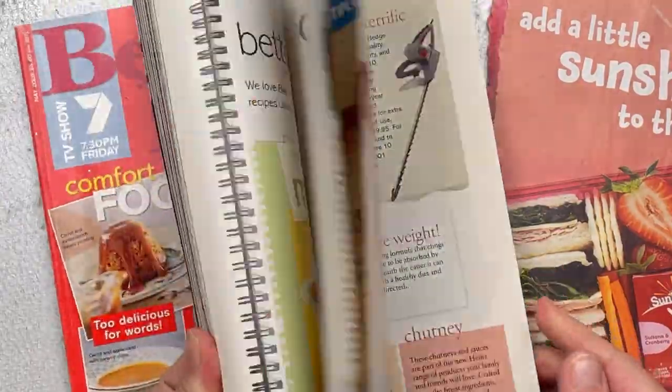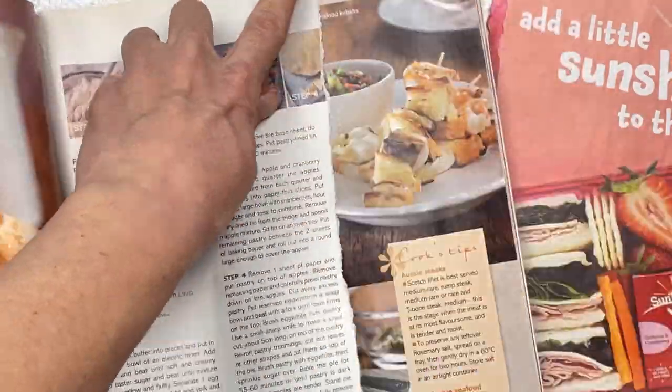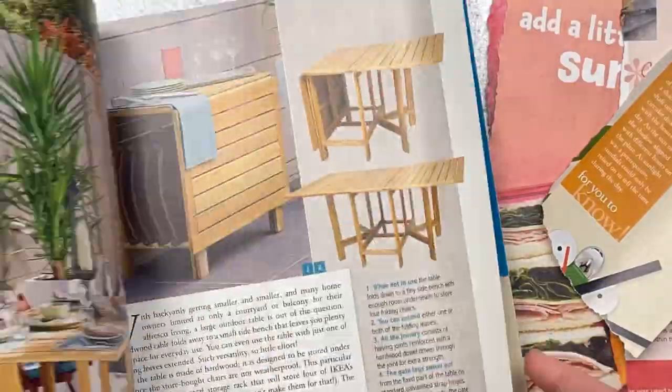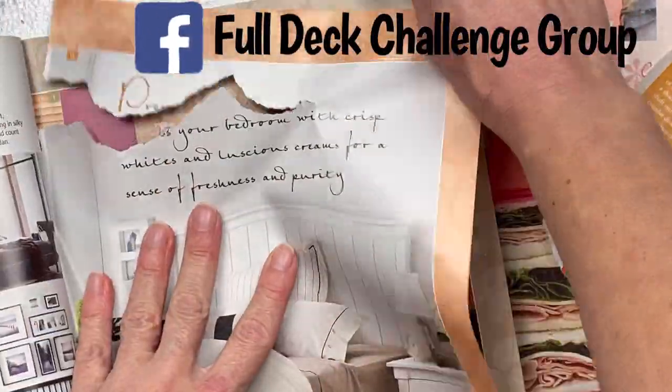It's not too late to join Full Deck Challenge number two. We also have Full Deck Challenge number one that's been completed — you can join at any time and at any stage. The rules are not very many; it's just about having fun, going out of your comfort zone, and trying new things. If you're on Facebook, do join my group — search 'Full Deck Challenge group.'